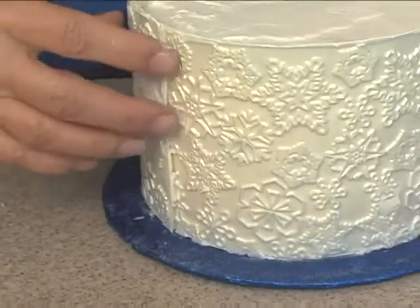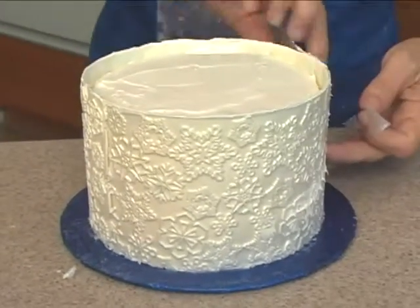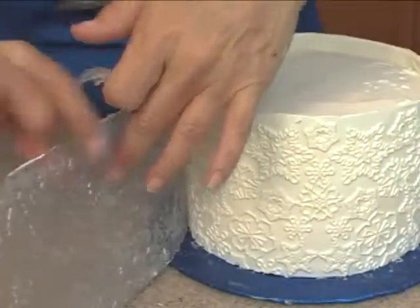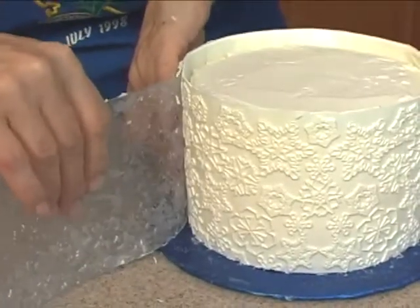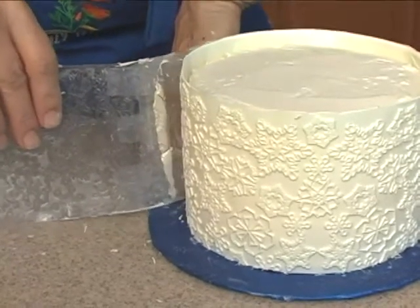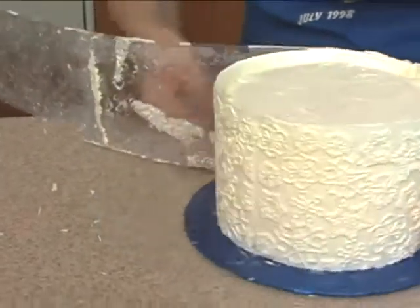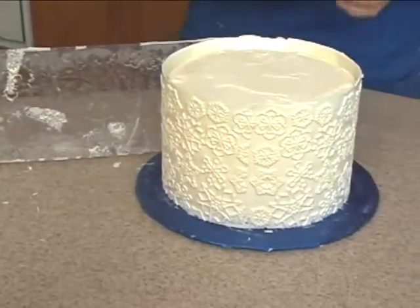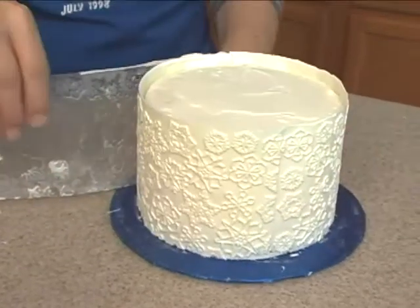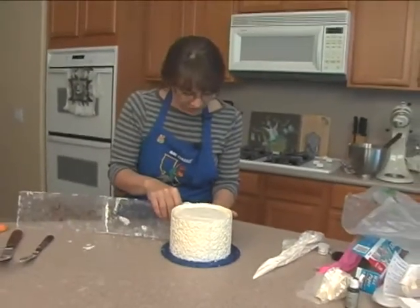Right here, right where the seam is. You can see where I've taken it off — this is where the seam was. This is where you've got to be careful. Came in all right. You have to have a little bit more care when you work with these sheets, because they will break. They're not as flexible.